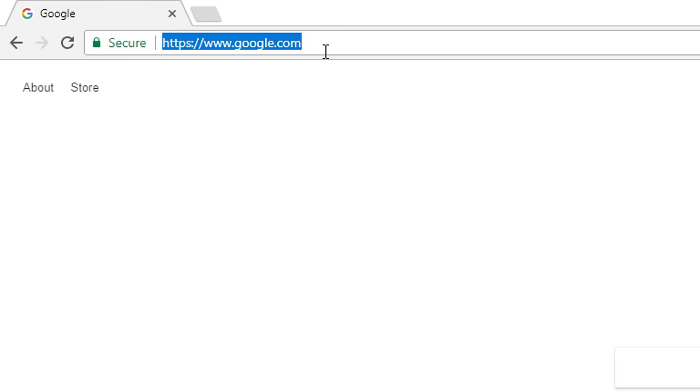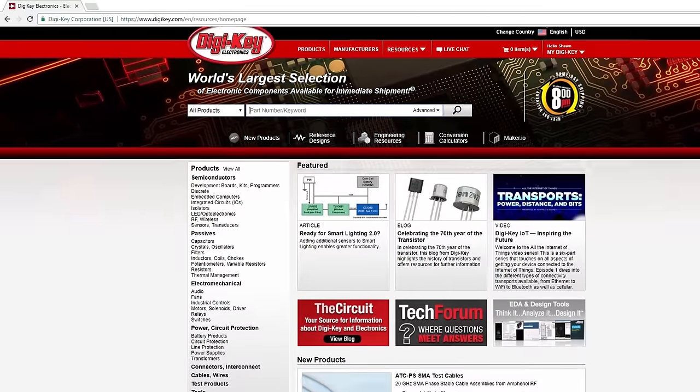I worked with my friends at DigiKey to make these videos. Whenever I'm creating a custom PCB I always check DigiKey first for components. In fact we'll be using their site later in this series to order parts for the board. But first let's talk about why you would even want to make a PCB in the first place.